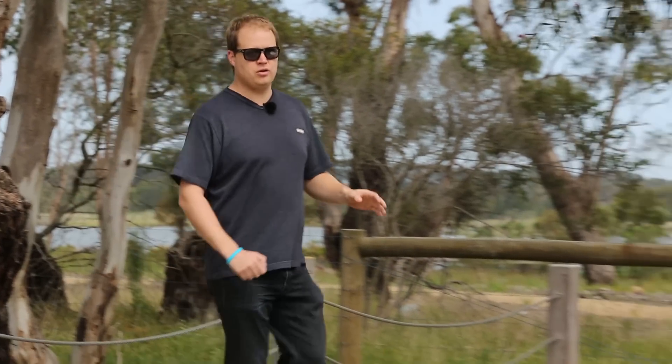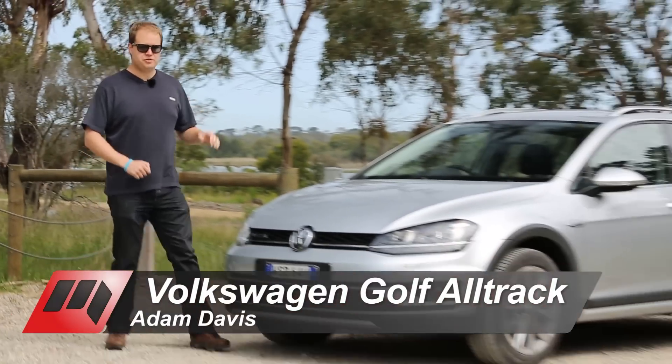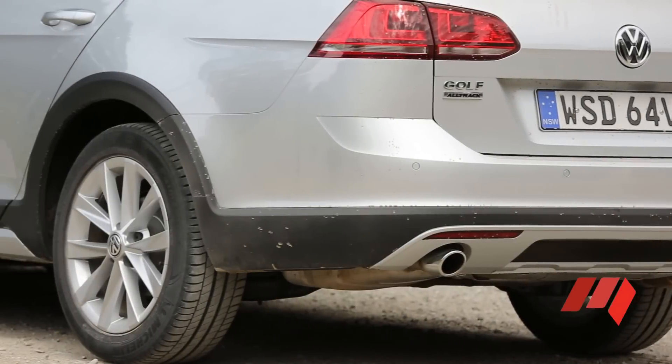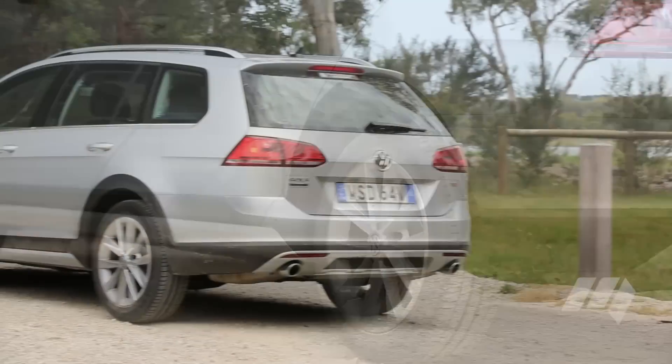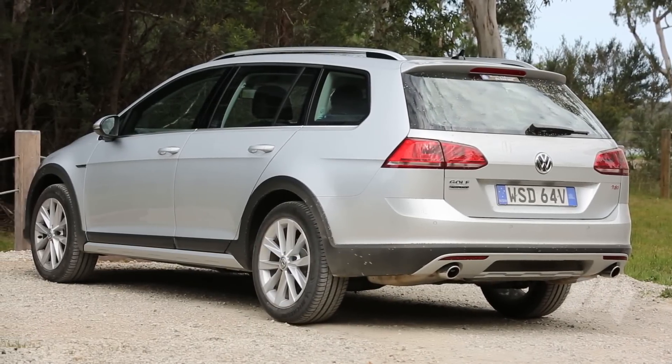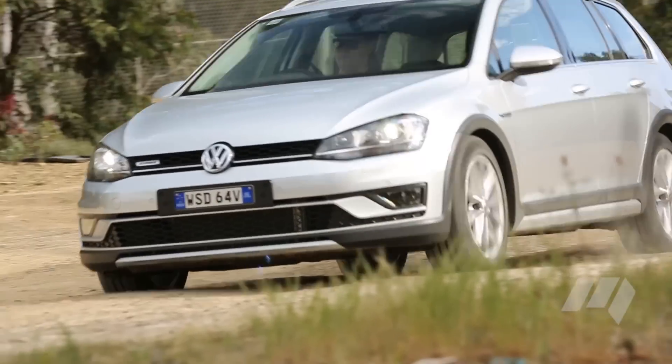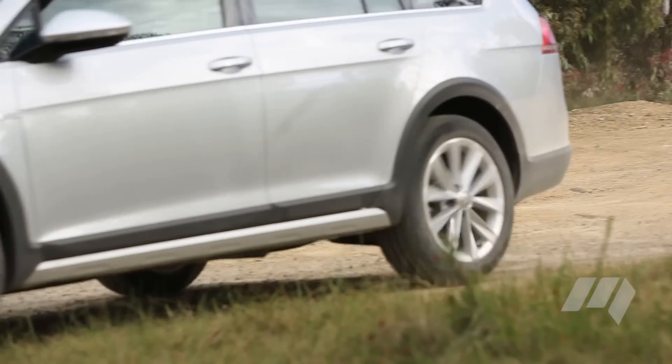We've seen all-wheel drive Volkswagen Golfs before, but where the R is a sports hero, this new Alltrack is aimed at the SUV market. Sitting 20mm higher than the Golf Wagon on which it's based, the Alltrack assumes a purposeful stand. This is amplified by its wheel arch mouldings and unique side sills, which are both designed to increase body protection.